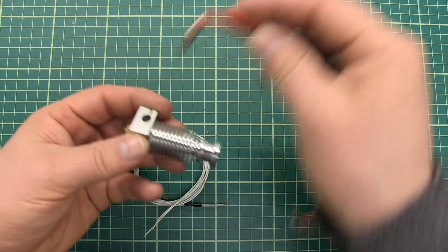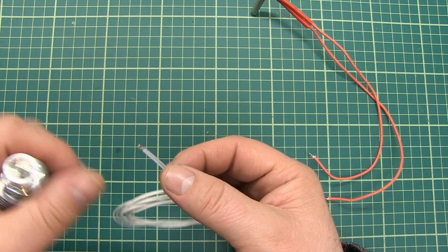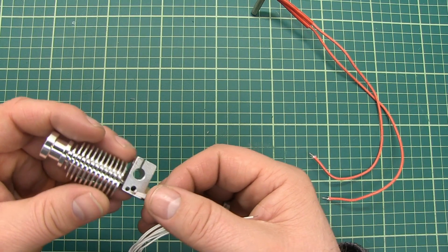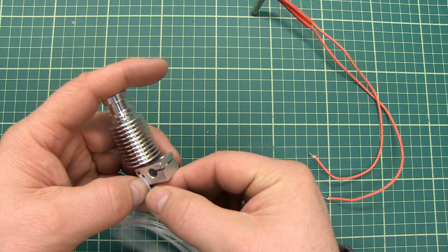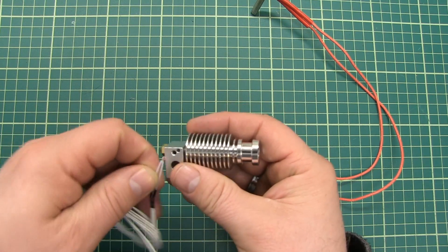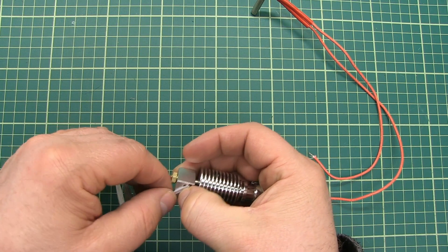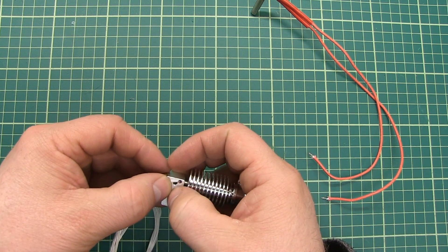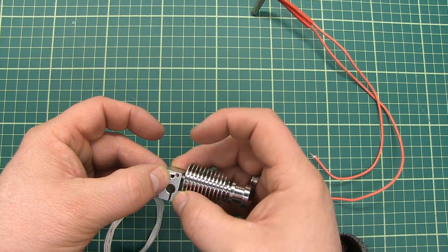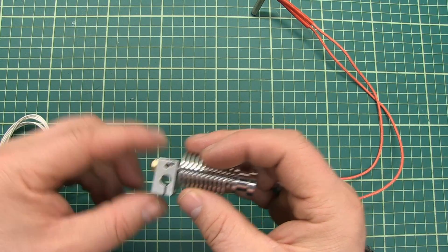The last part you have to attach is the thermistor. This part here is called the thermistor — it senses the temperature. You bring it in like this, then make one wire go one way around the screw and the other wire go the other way around the screw. Then you put the screw in between the two wires, which holds the wires in place and keeps the thermistor held in place here. This thermistor will sense the temperature of the heat block.